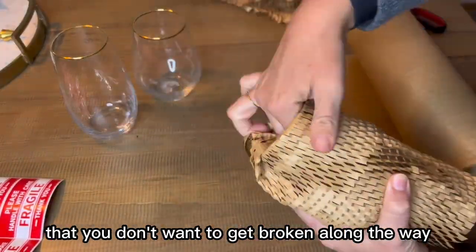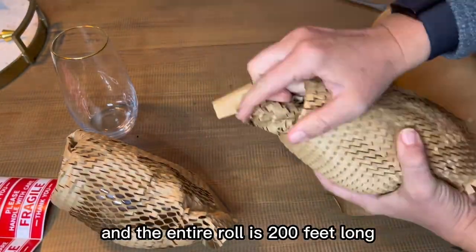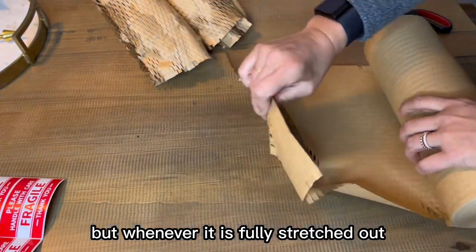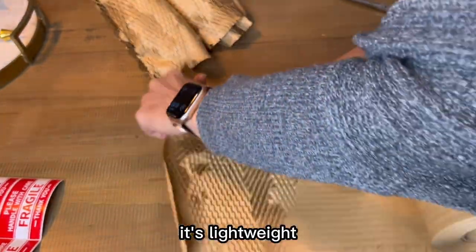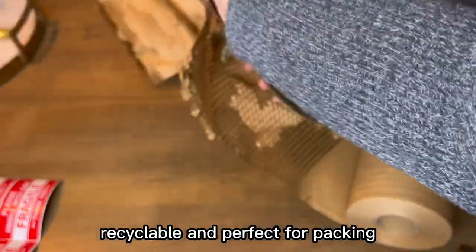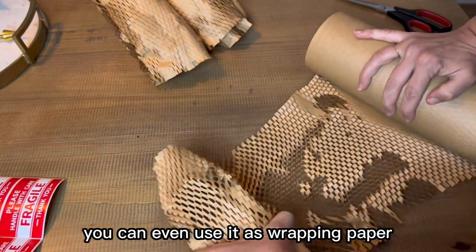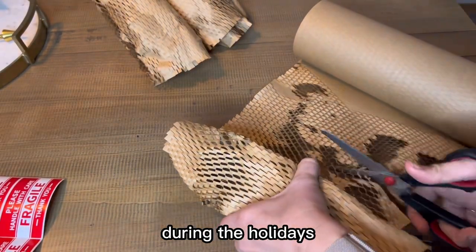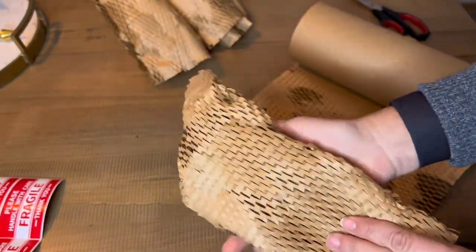It is 12 inches across and the entire roll is 200 feet long, but when fully stretched out it goes up to 320 feet long. It's lightweight, recyclable, and perfect for packing. There are so many uses for this — you can even use it as wrapping paper during the holidays. You'll just find so many ways to utilize this paper.